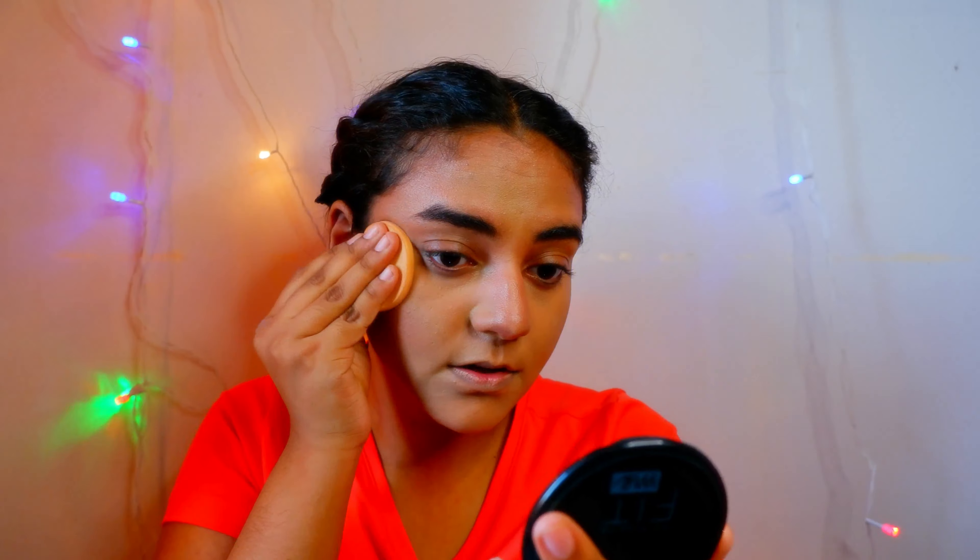Doing my contour as usual. Now I'm going to use my compact powder to set my makeup. Now I'm going to do my eye makeup, which I love the most. I'm going to take a white kajal first.